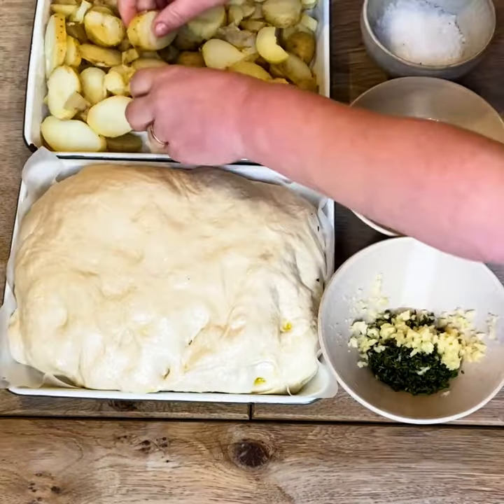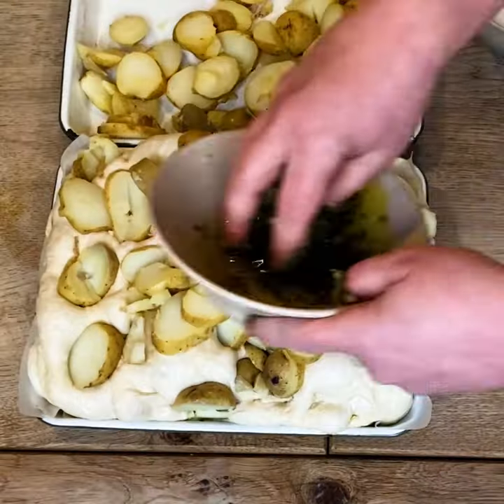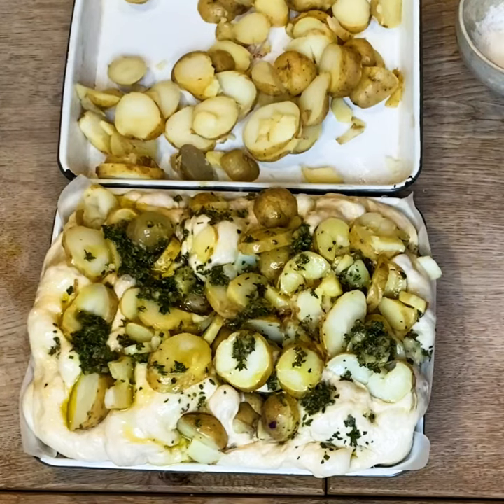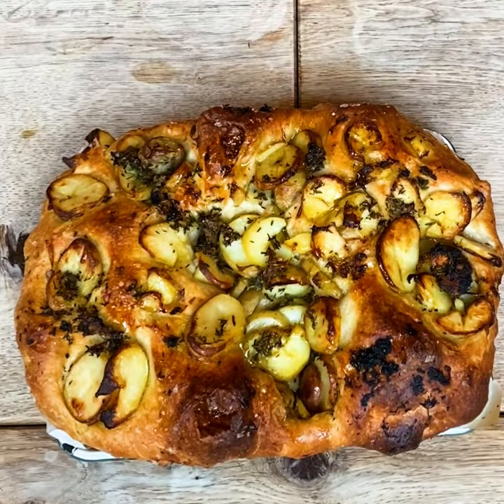So you'll never ever throw out all those beautiful roasted vegetables you make on a Sunday. Make sure to experiment and use all those leftover veg, and also in wild garlic season, the world's your oyster — a beautiful wild garlic and potato focaccia would be amazing.